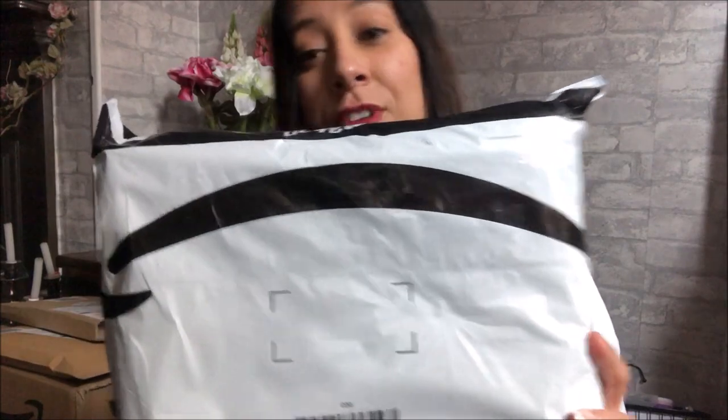Hello and welcome back to my channel. I mentioned in my previous video that I was going to be doing some box openings of hamster products, so I have another package from Amazon and it is a hamster product.